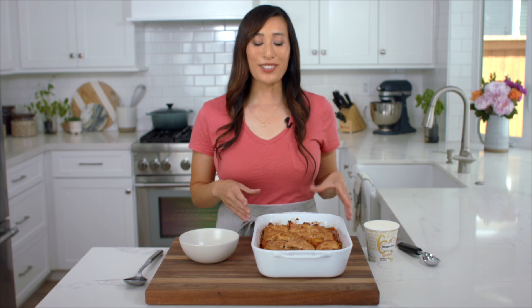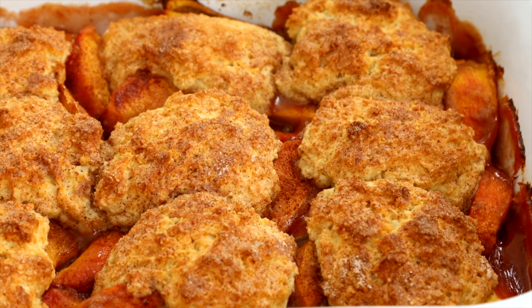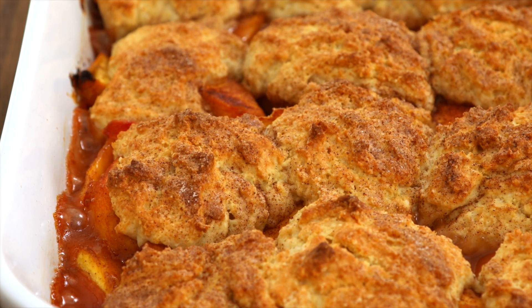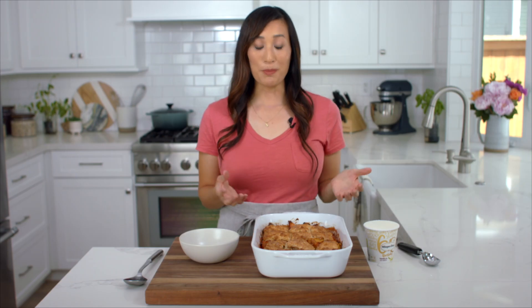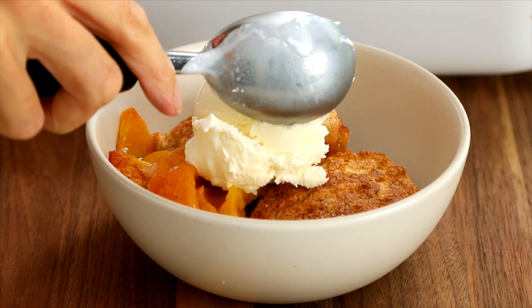Now that the peach cobbler has cooled down a little bit, we can go ahead and dig right in. Or if you want to make this in advance, cool it down completely, pop it in the refrigerator, and then reheat at 375 until it's hot and bubbly. You can serve this with a dollop of whipped cream, eat it as is, but for me, I love it with a big scoop of vanilla ice cream right on top.